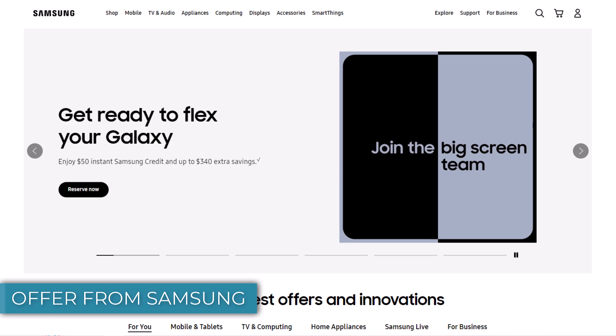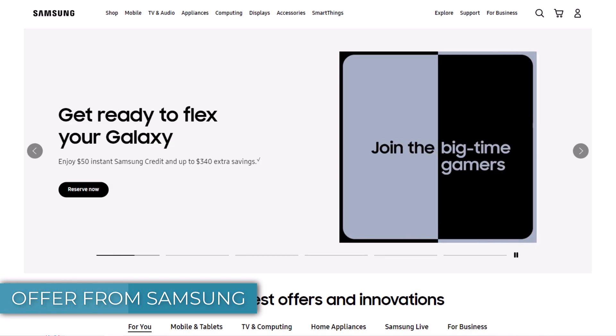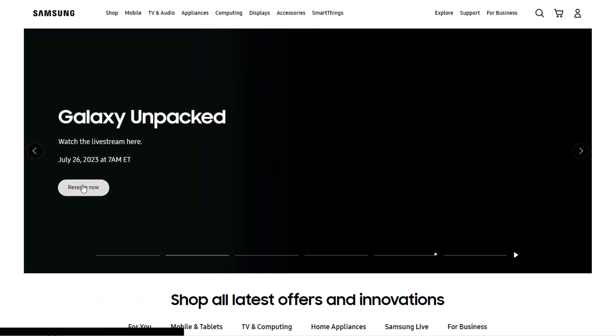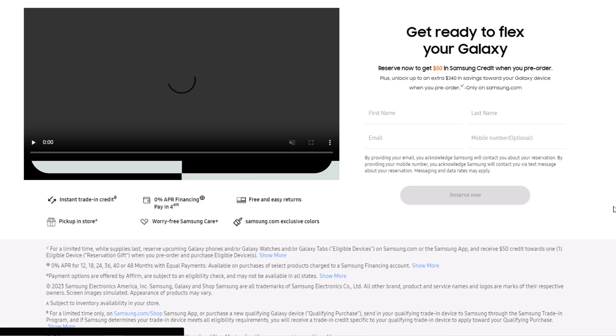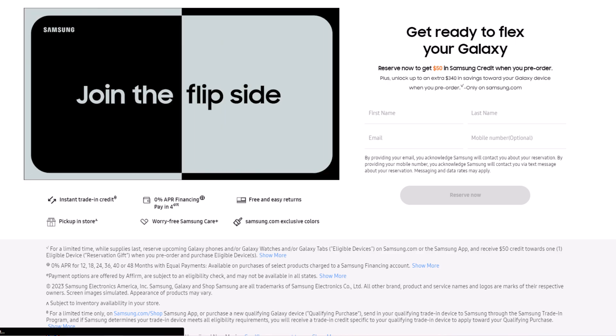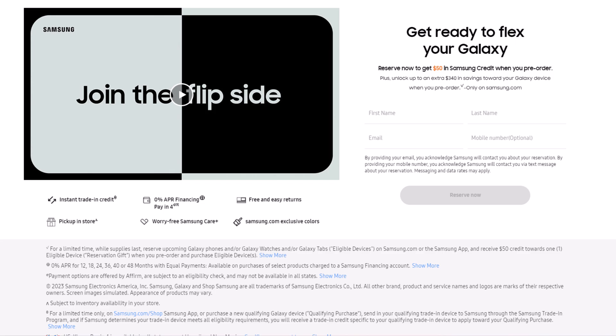Samsung is providing a promotional offer where you can receive $50 in credit for registering your interest in purchasing the phone. By simply entering your name and email, you will be eligible to receive the credit, which can be utilized for pre-ordering their latest foldable phones or any other devices being launched at the Unpacked event. You can find the link to avail of this offer in the description.